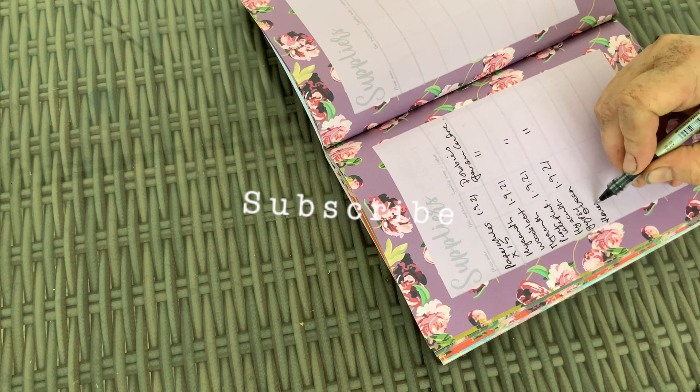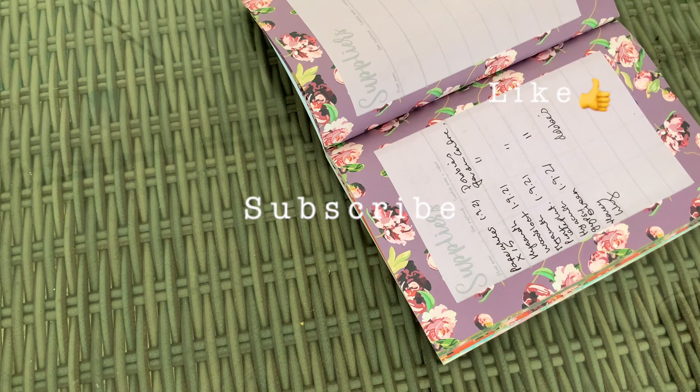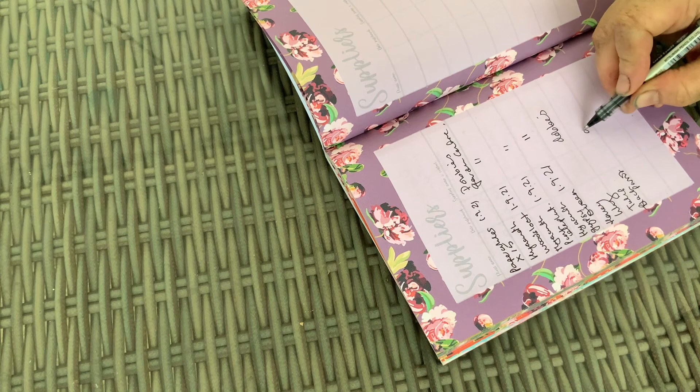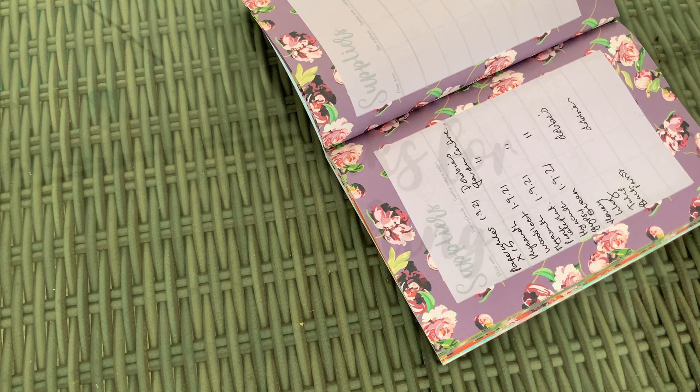For now, that's it. I've recorded everything I need to in my notebook and my bulbs are done. Let's see how they get on — I can't wait to report back in the spring. In the meantime, I hope you enjoyed this video. Please subscribe, share with your friends, click the notification bell and like. Comment below if you've got any questions, and thanks for watching. See you in the next video!